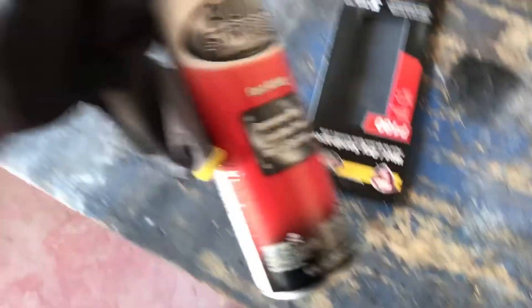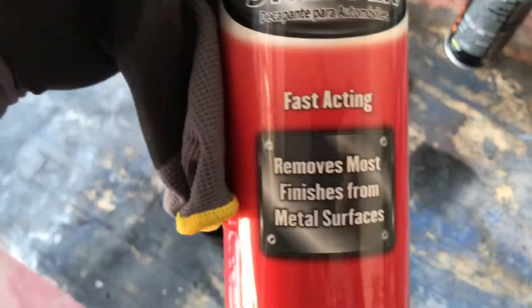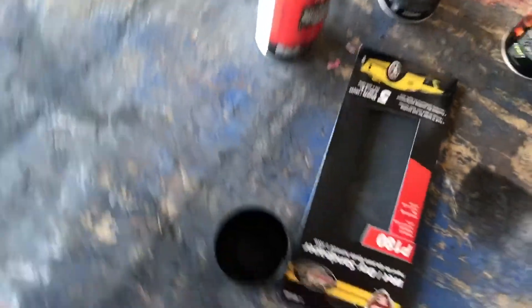Right now I'm using this to strip the paint out - supposedly removes the most finish from metal surfaces. I did one wheel and my dad's doing the other one right now. We'll see in a second how that turns out.